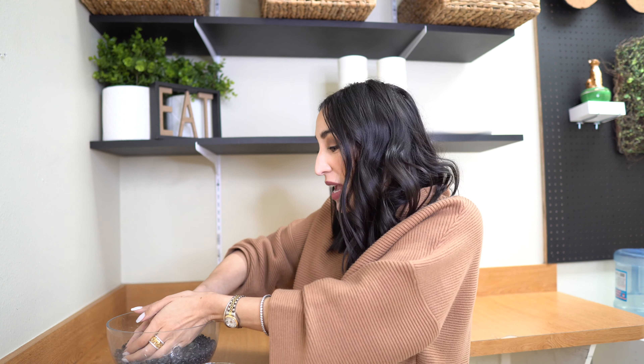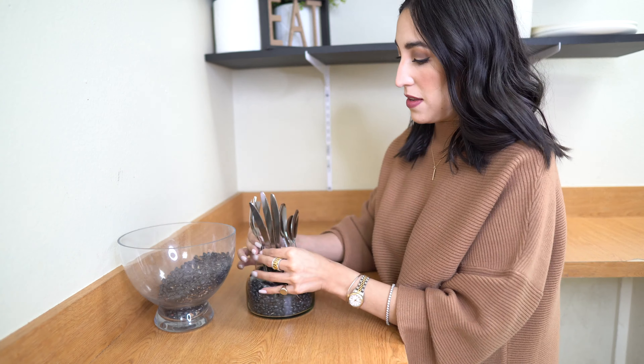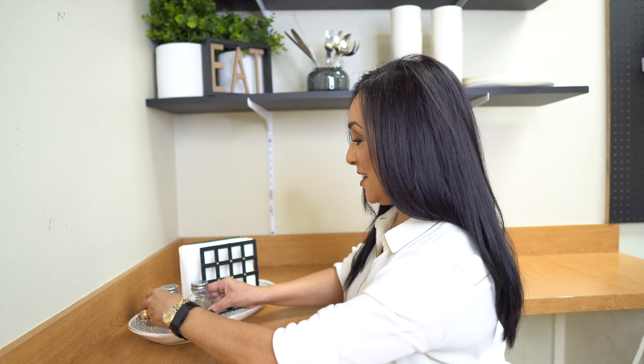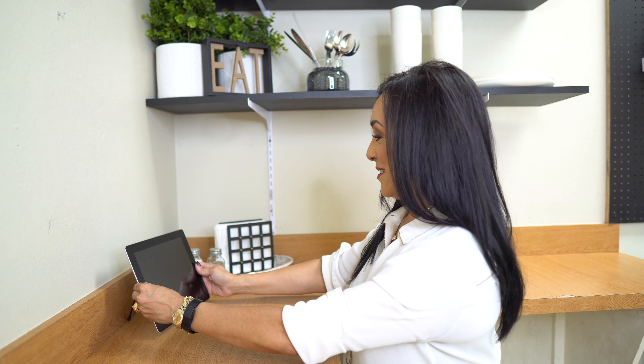For the utensils, we're using a recycled candle jar — one of our favorite little tricks. We add uncooked black beans into the jar so the utensils can stand upright. Since it's a break room, I'm using a cute little tray to keep everything corralled and neat, along with a napkin holder, salt and pepper, and a little iPad for watching Netflix during lunch breaks.